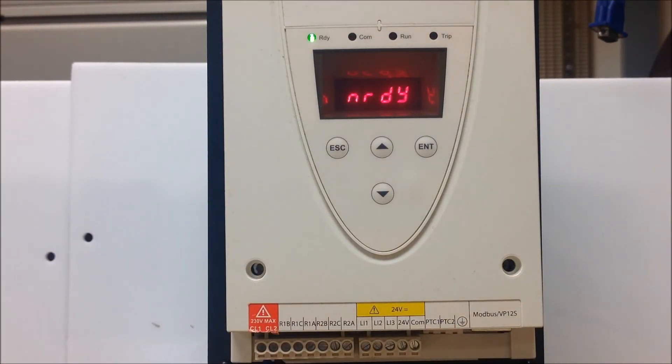Besides your run command and control power terminations, you also have your relays available here, labeled as R1 and R2. They can be programmed to either run status, fault status, or whatever you may want to program them as, depending on the application. Thank you very much.